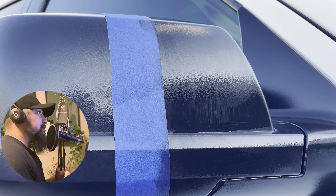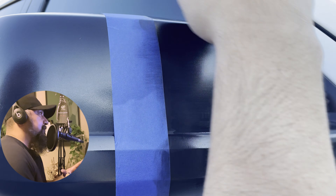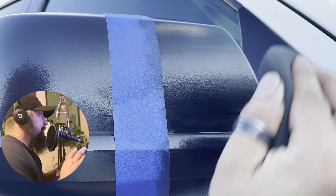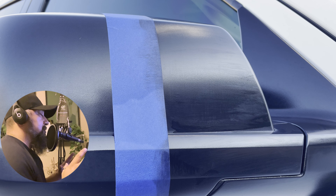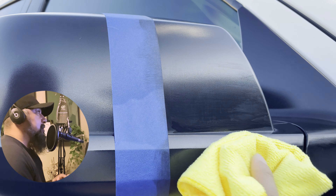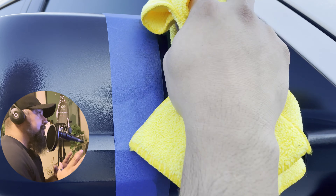I also noticed that the color was getting lighter, so it almost wasn't taking. This is not the first product that's done this — I have a lot of issues with these side mirrors when it comes to products. The only thing that ends up working, and it's temporary, is McGuire's Express Spray Wax. VRP from Chemical Guys just doesn't take for some reason on this area. It just does not take.